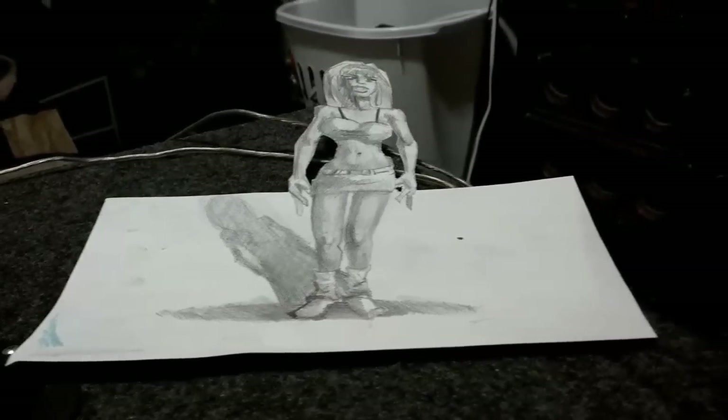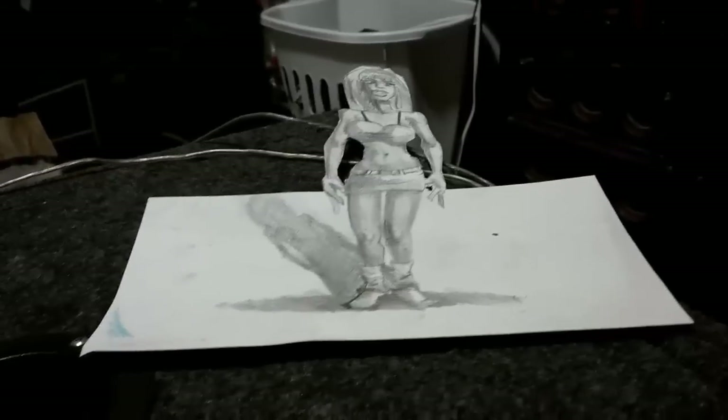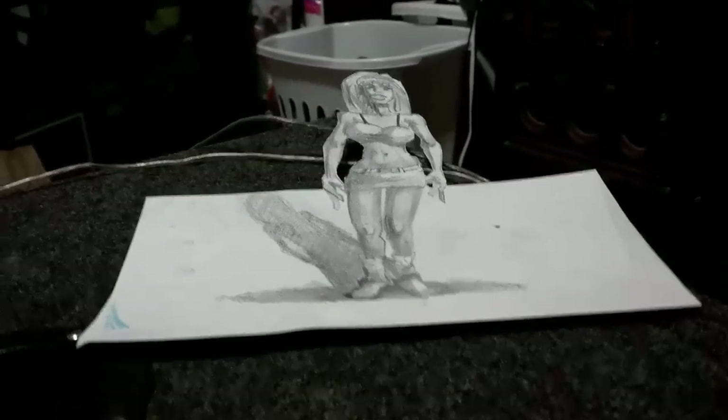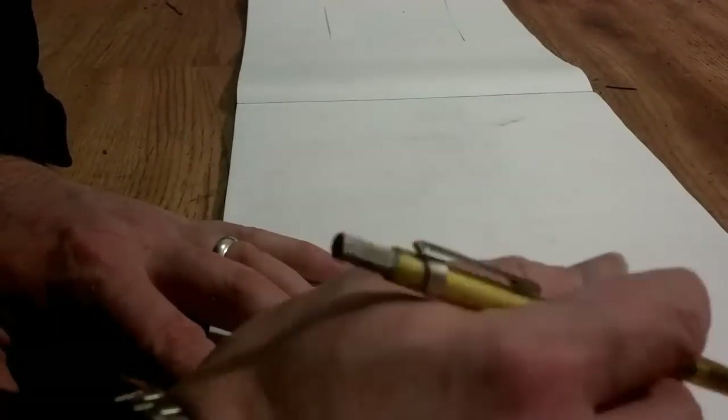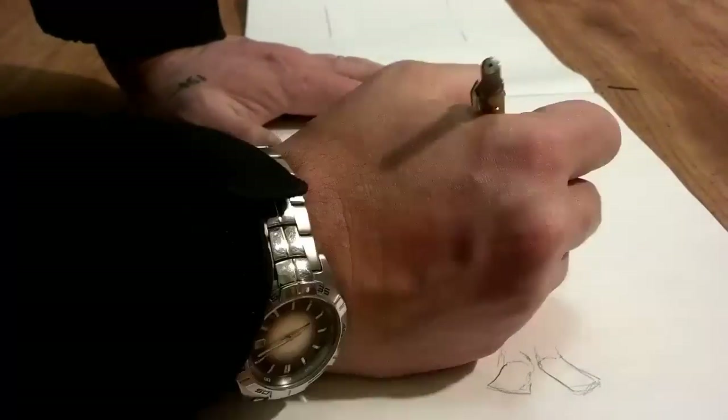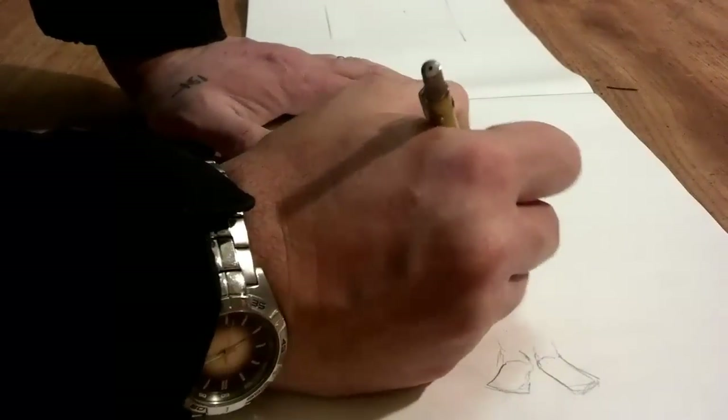Hello, this is Neil, the art instructor at MasterPaintingNow.com where you can find tons of free drawing and painting lessons. Here's a quick 3D drawing I did and it's called an anamorphic 3D drawing. So here are some quick tips on how to achieve this if you want to do something like this yourself.